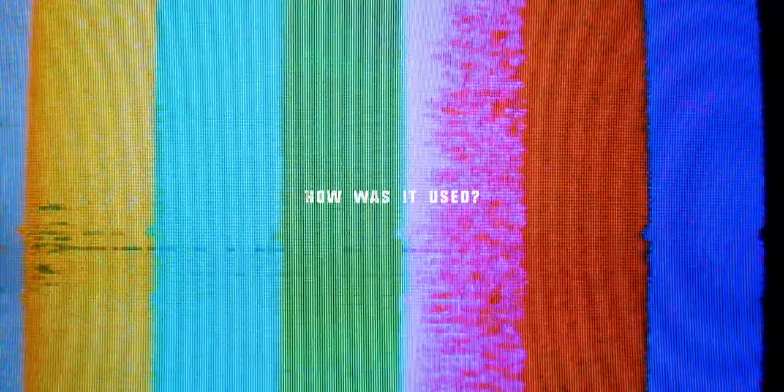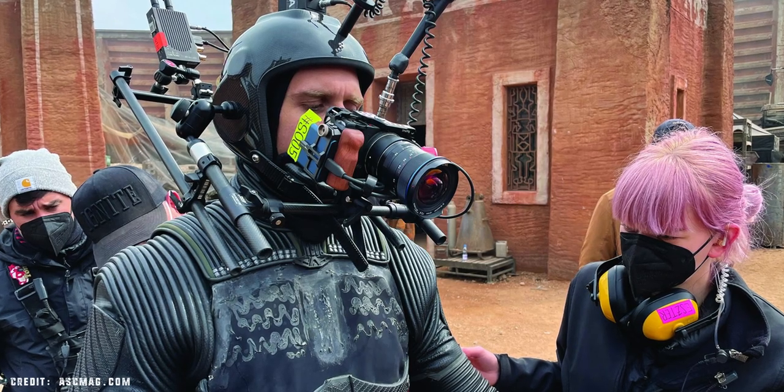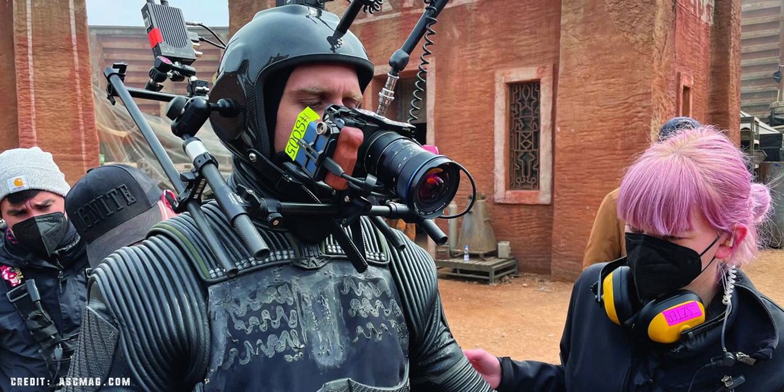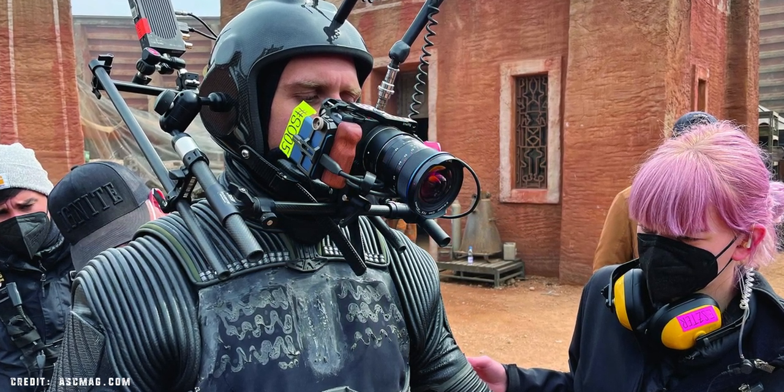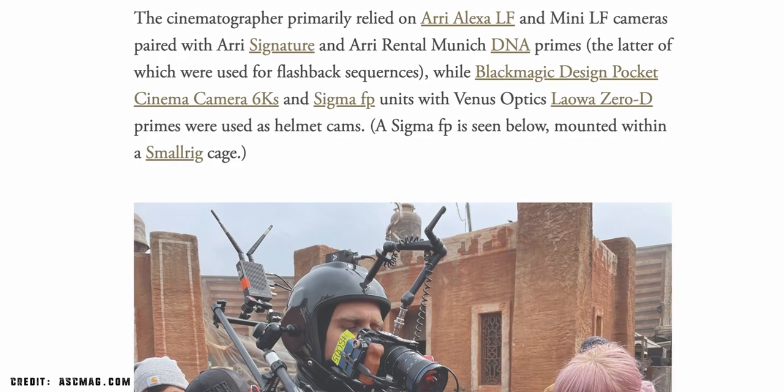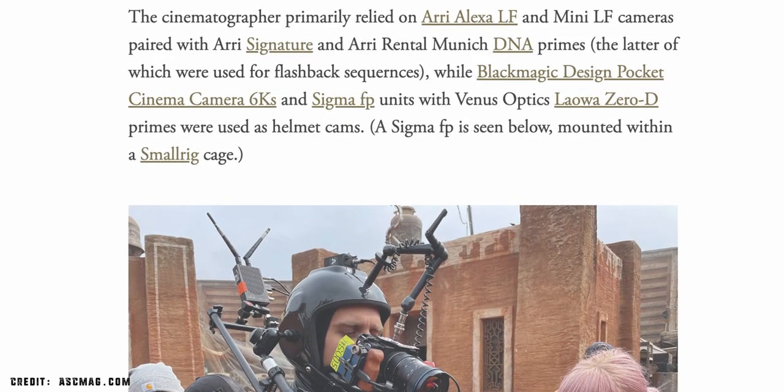Starting first with covering what the FP was actually used for in a couple of these episodes. You can very clearly see in a behind-the-scenes image that it's being used in a head rig scenario for a first-person angle. This being a TV series based on a first-person shooter, this would make sense. Carl did start by saying they used Pocket 6Ks originally for this setup, but they eventually moved to the Sigma FP just to shed weight.